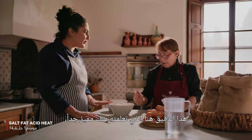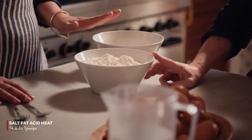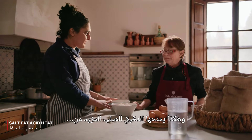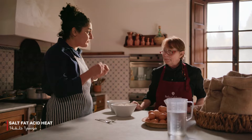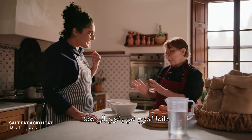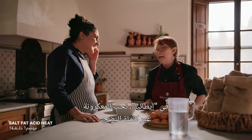This flour here — I learned from you — is so special. Here you call it grano tenero and grano duro: soft flour and hard flour. Exactly. And so the hard flour gives it a little bit of extra texture, chewiness. That's what I always explain to people that come here — in Italy we love pasta al dente.